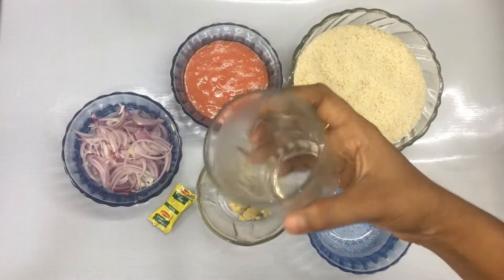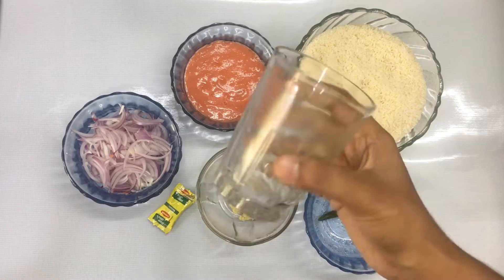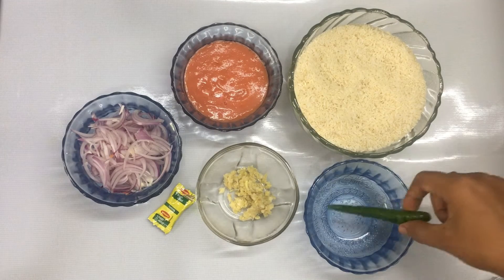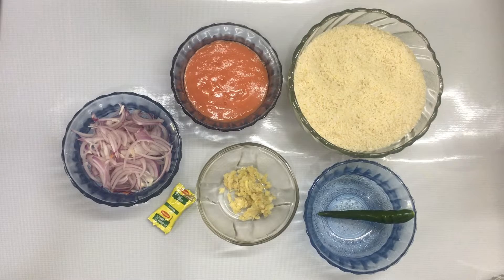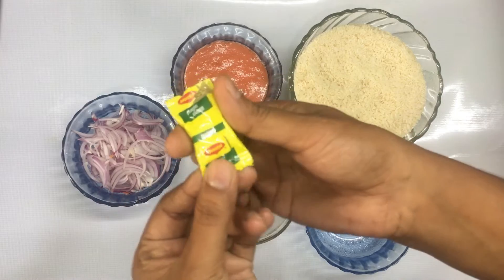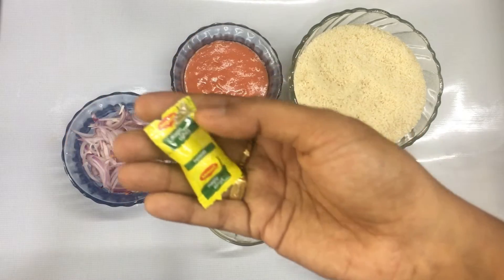I'm going to add 2 glasses of Kaima rice — it's a very nice rice. I'm going to add 1 teaspoon of paste, 1 teaspoon of Thakali juice, a magic cube, and the cabbage manchurian.